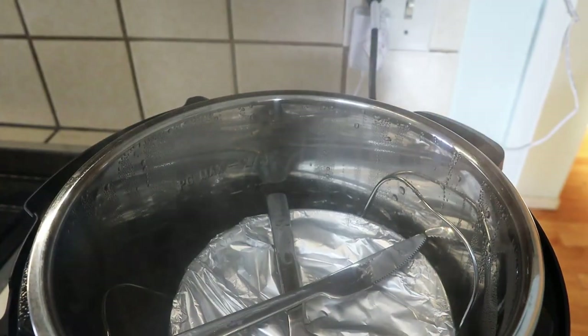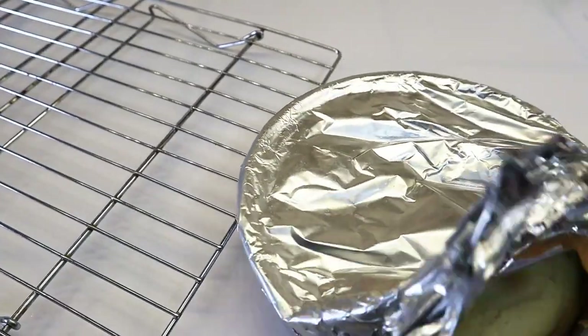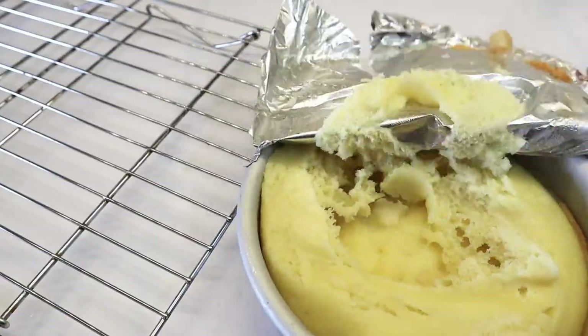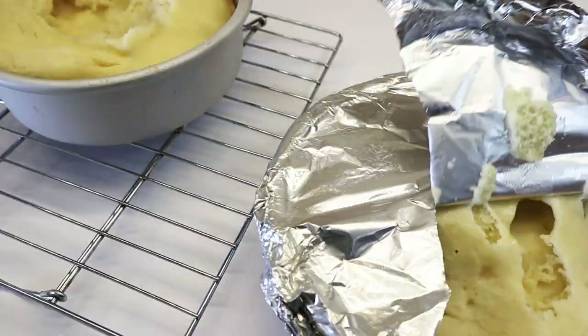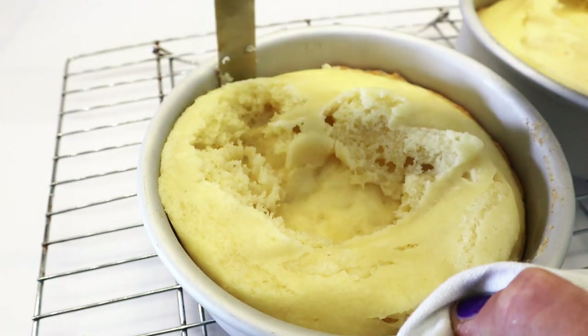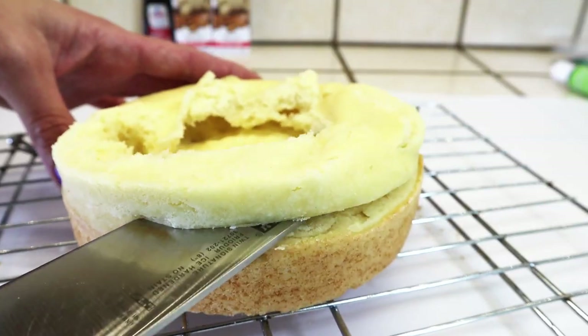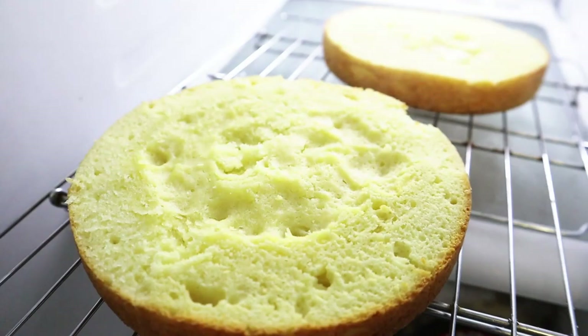By this time your cakes should be ready. Quick release the steam and carefully remove the cakes — this is how they look. Don't worry if they look a little funky, because you're going to remove the top layer to level each cake. Pressure cooking a cake is like one of the weirdest things ever. It's not that I don't recommend it — it's just not really traditional in my book, but it still works. So hey, if you want to do it, go for it.